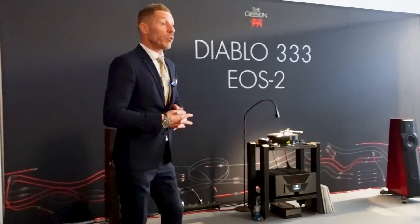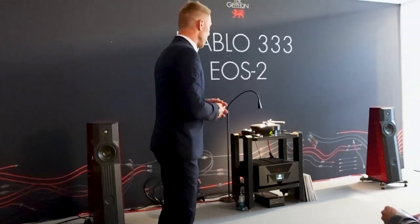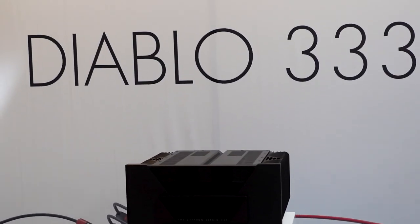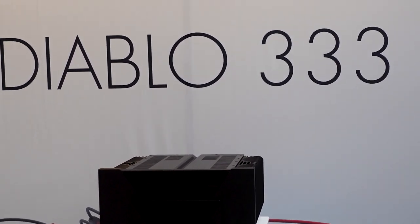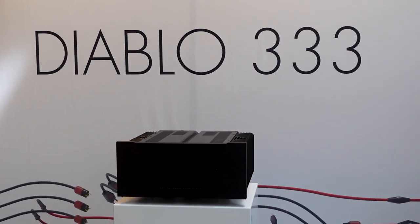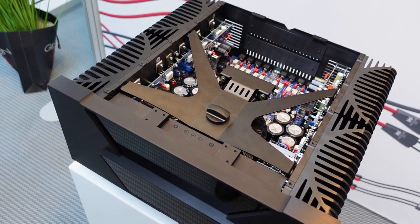The Diablo 333 is the replacement of the Diablo 300. The Diablo 300 has been in production for seven years now, and it has been very, very successful for us. It's by far the best-selling Gryphon product ever. So why replace it?